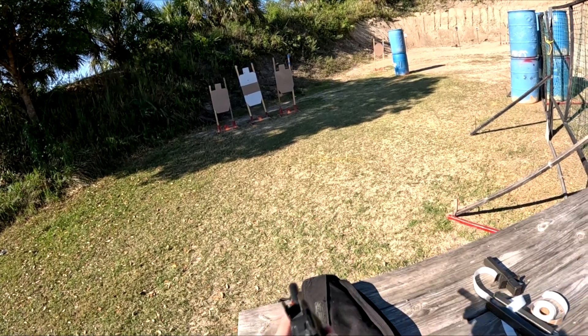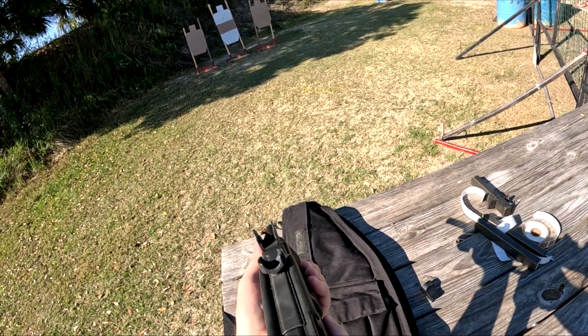Yeah, a little ready? Are you ready? Standby!